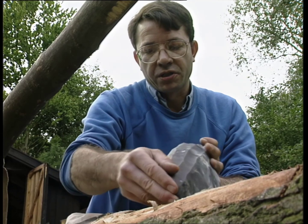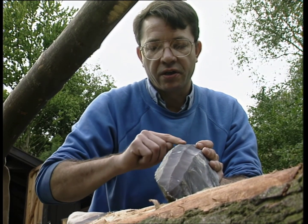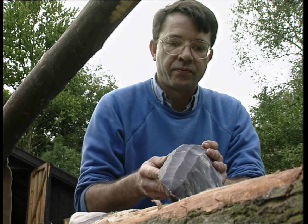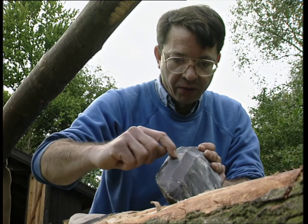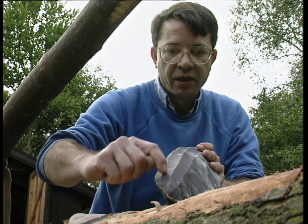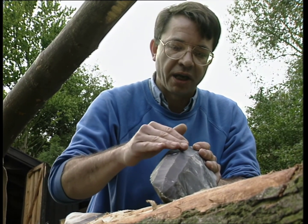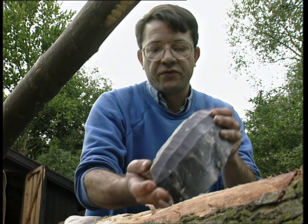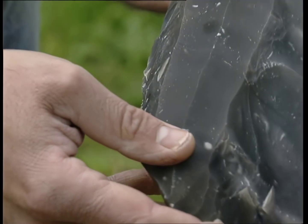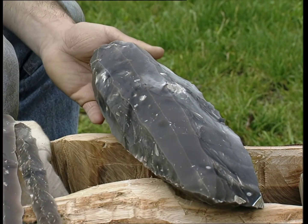And now the débitage will go on detaching these arises. Detaching this blade will have one arise appearing here, and then we have another blade there — and then again on the sides and back to the middle, and so on. So a blade core of that size can in fact produce up to 30 blades.